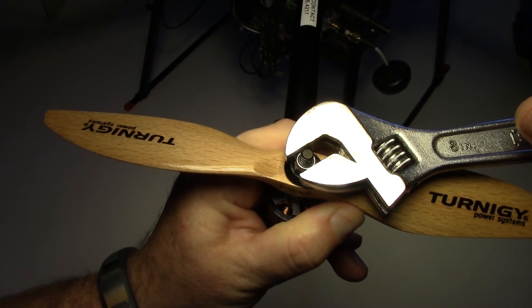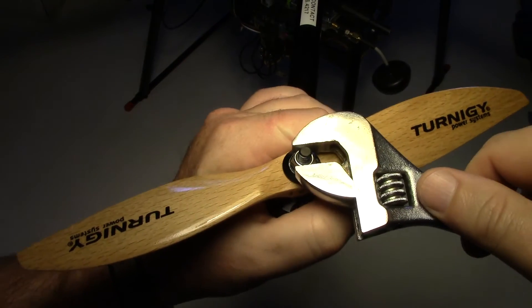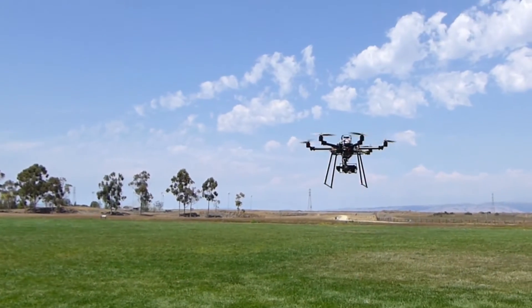Don't tighten the nut down too much — just enough so the nylon washer locks in and the nut prevents the prop from spinning on the shaft. That's it. You've just greatly increased your copter's safety and reliability.